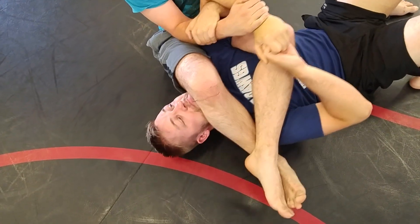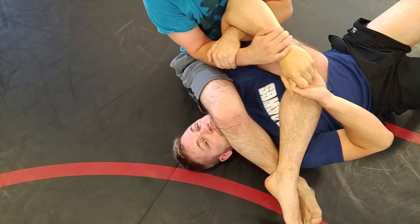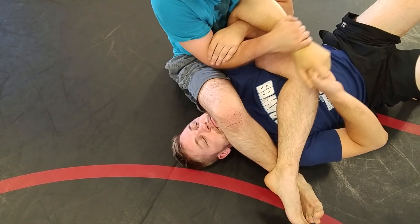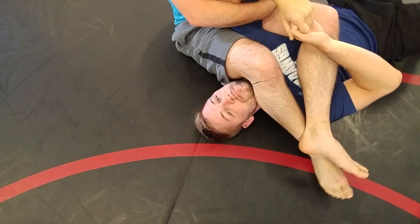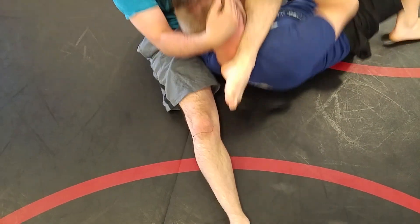So when you're ready to go, grab his tricep with your left hand. Should I try to get up? You can, but same difference. Take your leg off his head and grab his head with your right hand. Now grab your shin.